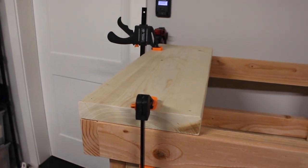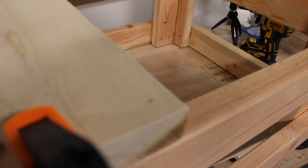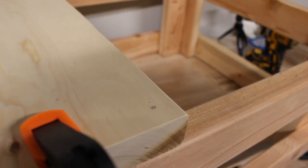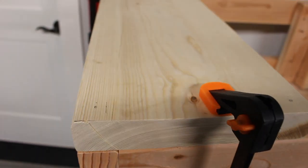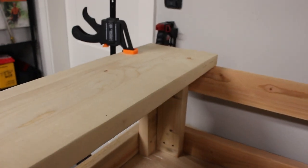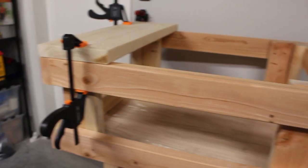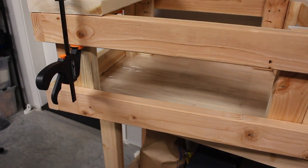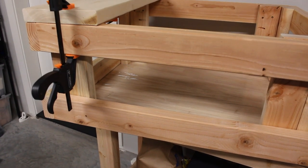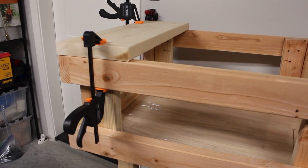Getting ready to put the 2x6s on — just marking out the hole locations, pilot drilling the holes so the boards don't crack, and then using the impact drill to screw them in. This is the bottom — I'm going to put three boards across the bottom and then two boards on the top. That will finish out the height differential I need. The bottom boards will have the casters hooking onto them, and the top boards we will be attaching the pottery wheel to.